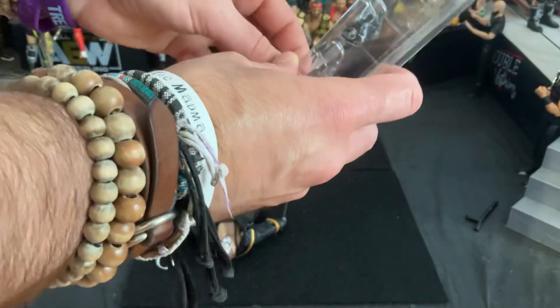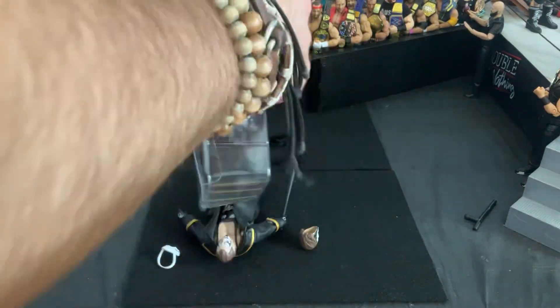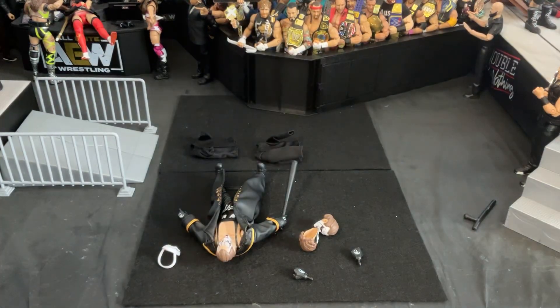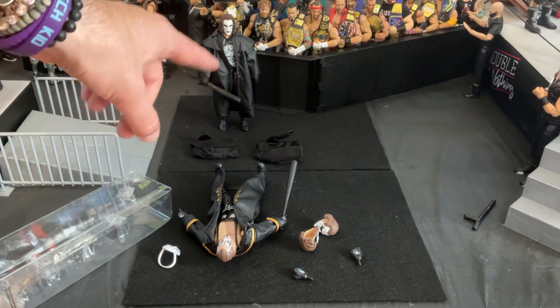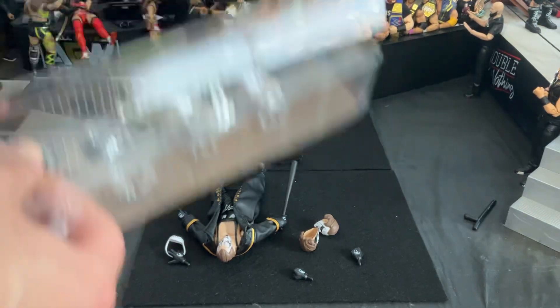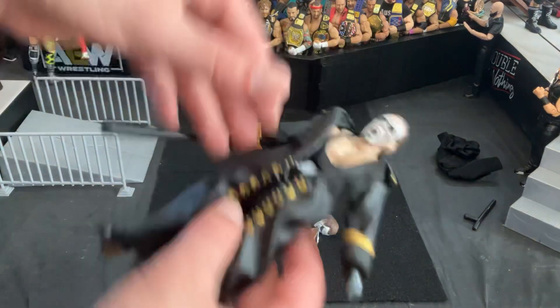What I'm really looking forward to is maybe later this year or early next year, we are going to be getting a three-pack where it's a bunch of different Sting figures from throughout the years — surfer Sting, crow Sting, and some kind of modern Sting. I really want to see the AEW version of the crow Sting. They are also going to be making a Jazwares Defining Moments crow Sting from WWE Elite. Very much looking forward to that. We also saw announced was Sting the Ripper, like his entrance from last year's All In, and that looks really cool.